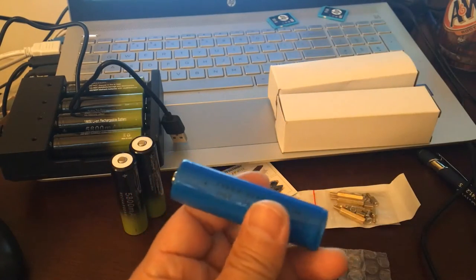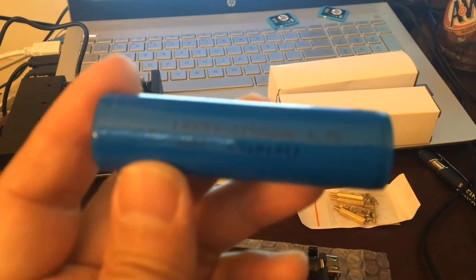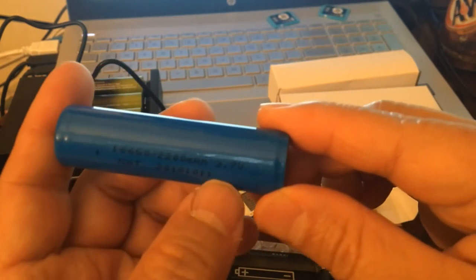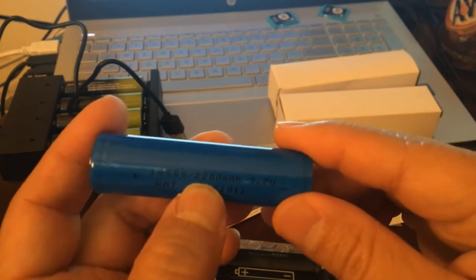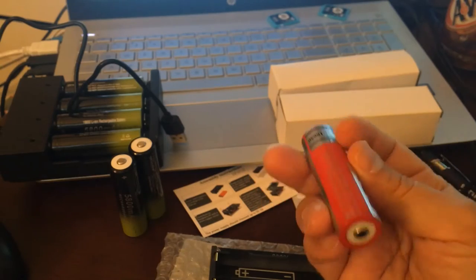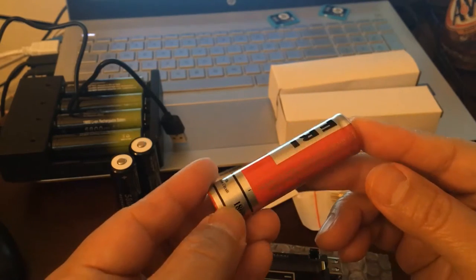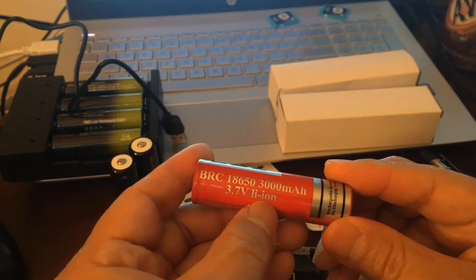They use the blue one that came with the retro arcade — they call it RS-07. That one comes with a 4.3-inch screen, and it uses the same model, 18650, but it's only 2200mAh. It's 3.7 volts, so this one probably lasts only about two hours — it doesn't have much battery life. My first one came with two batteries and a charger, but they discontinued it. That one had two 18650 batteries at 3000mAh, same 3.7 volts, rechargeable.